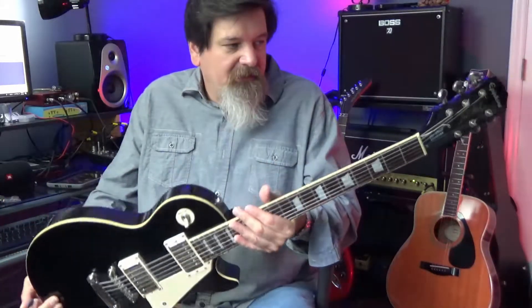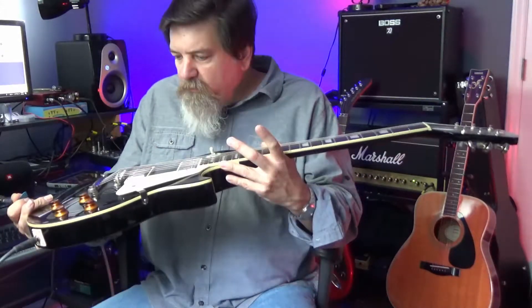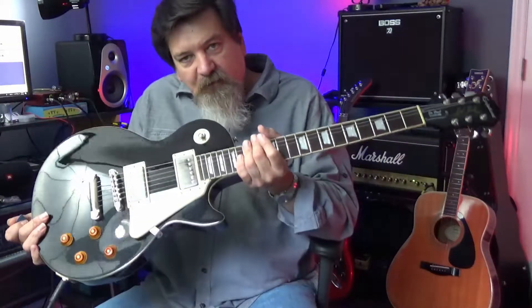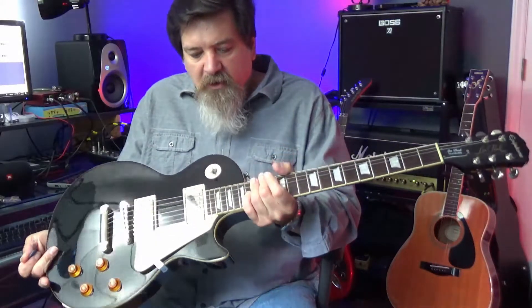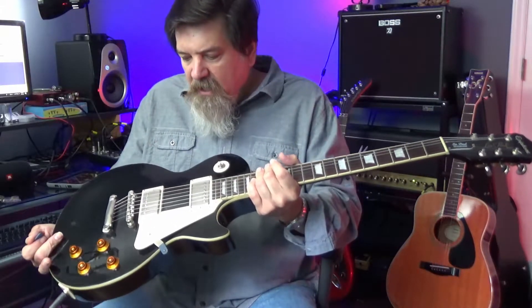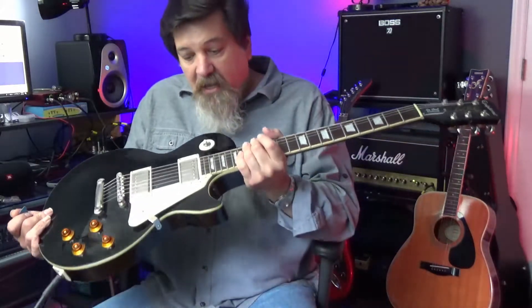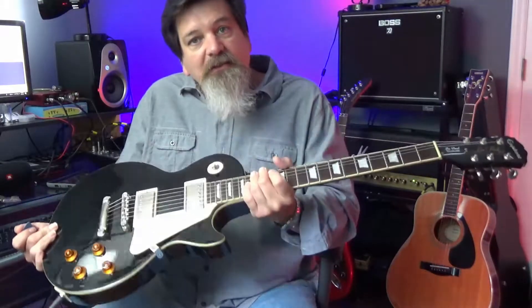Then upgrade the hardware and the electronics. The tuners are fine as far as I'm concerned, and there are still plenty of these out there to be had. There are different versions — there's a pro version that has a few differences with the electronics. I've got one of those, but I've been playing this one for about five years and I really like it, and again it wasn't that expensive.